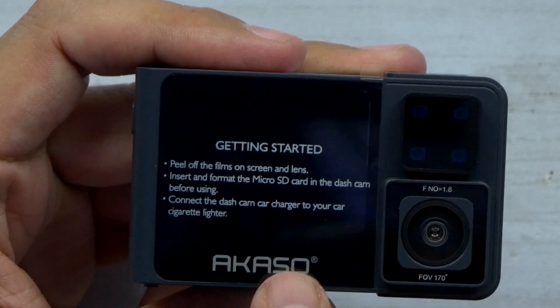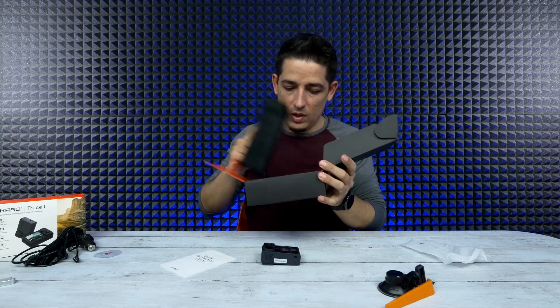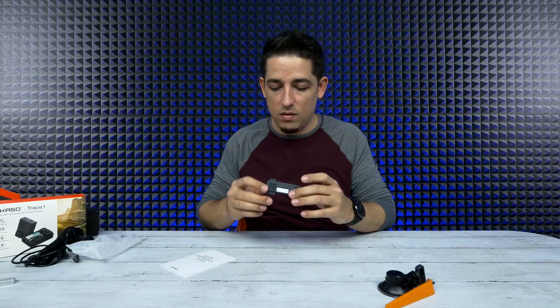It's got a little getting started guide: peel off the film, insert, format. It does not come with an SD card. There might be one hidden in here... doesn't look like it. Well that's a bummer. Is there one in here? There is not. Okay, whatever.